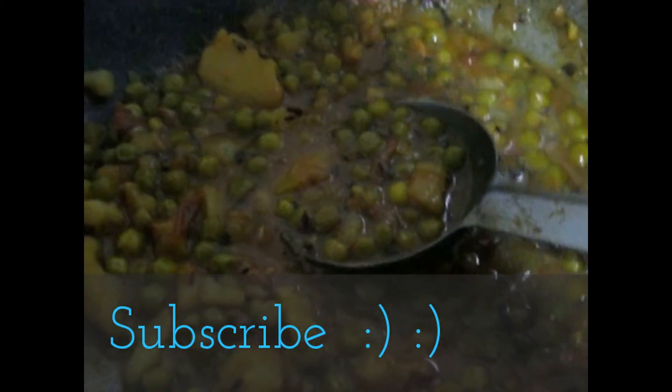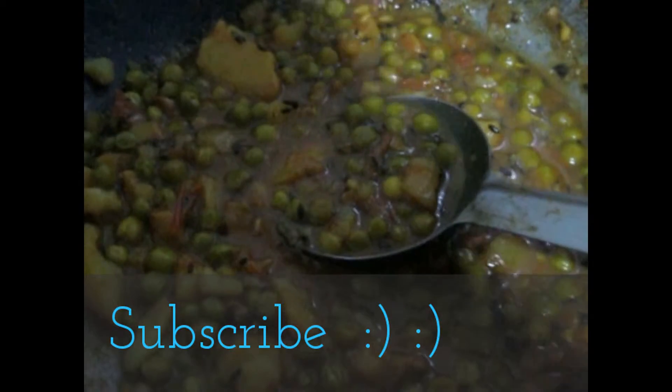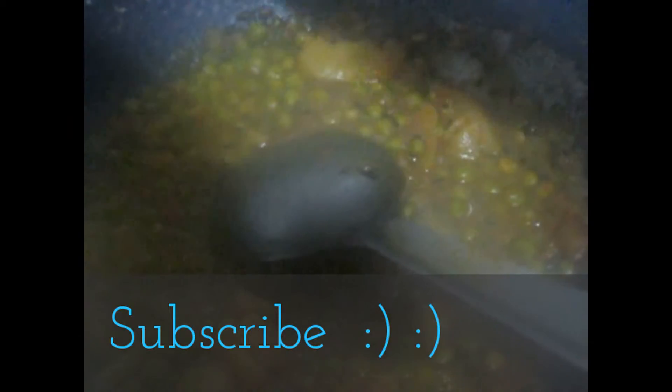I had made one mistake — I put less water. When you close the cooker you need to put at least 3 glasses of water, otherwise it will stick to the bottom and burn. So please put more water. Thanks for watching this video and I will see you in my next video. Check out my channel for more videos on cooking, beauty, hair care, and my daily life vlogs. Bye bye.